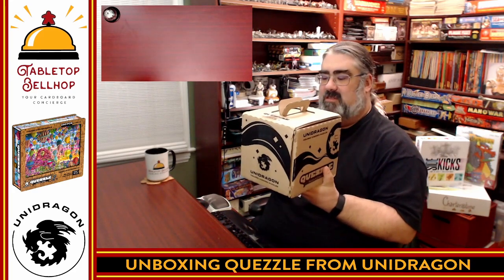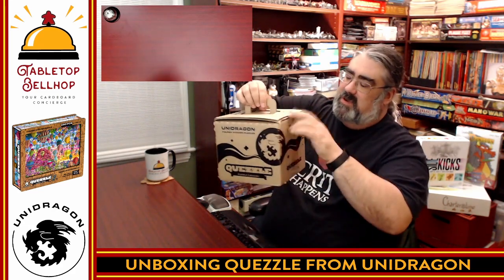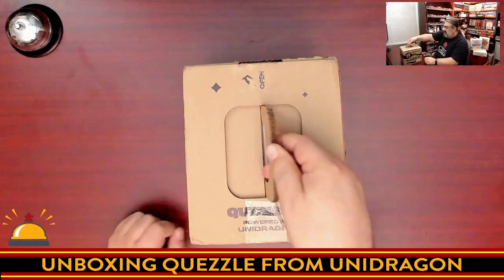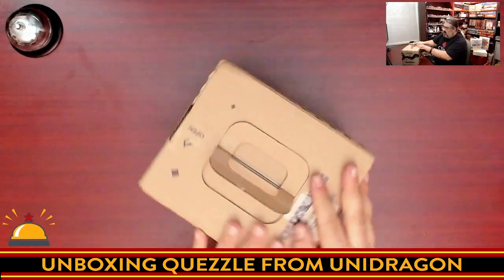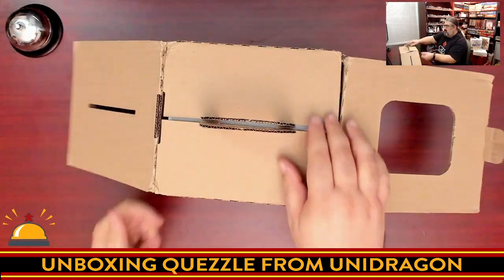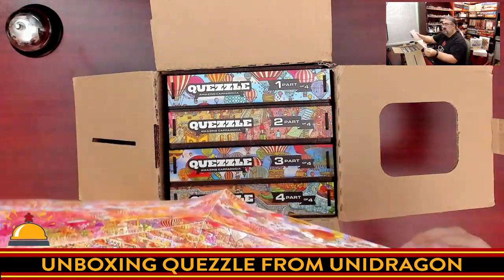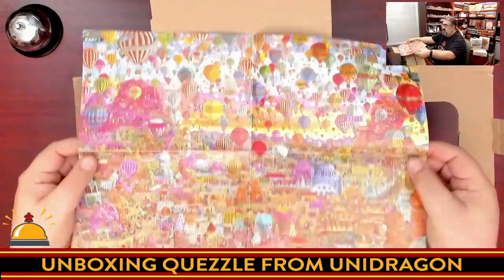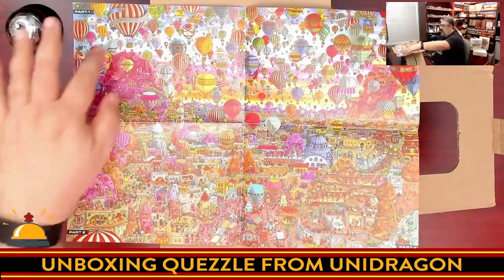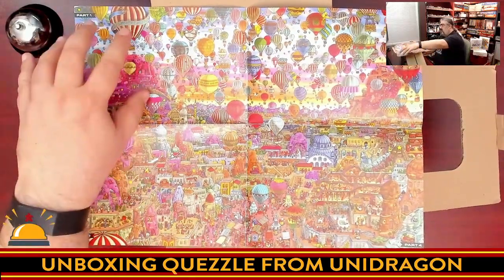This is a rather interesting shipping container — this is how it showed up at our house, inside another box. We are going to crack this open. We have a handle on top, with tape going across that I pre-cut. Opening it up, we get this — and on top we have a poster that says Part One. There are four parts to this puzzle and they make an overall huge picture with lots and lots of balloons.